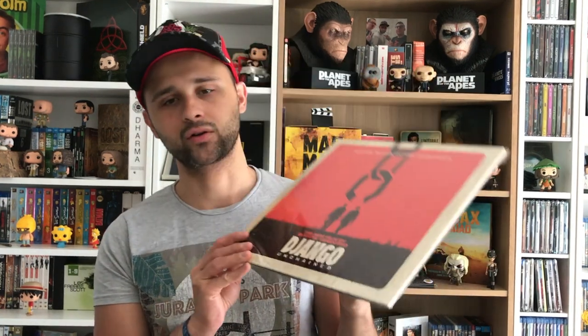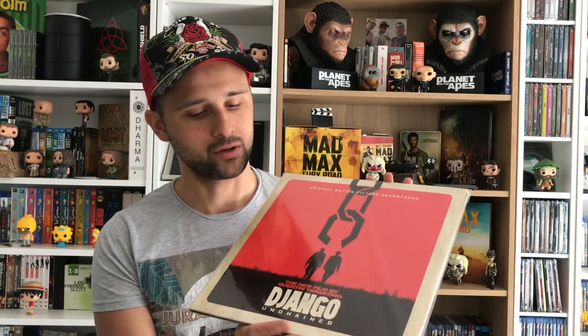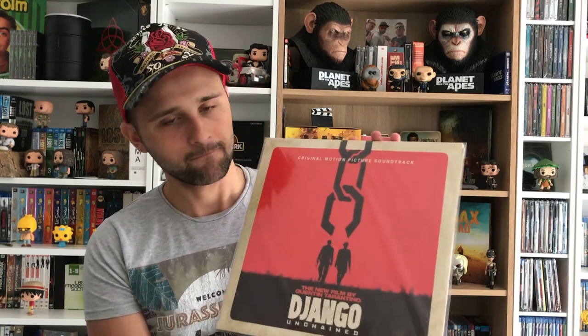Django Unchained — gros soundtrack, une BO magnifique. J'adore surtout la musique 'Freedom' avec Anthony Hamilton, un artiste que j'aime beaucoup. Django dans mon cœur. Ce qui est fou, c'est qu'il balance un two-pack dans un western — tu sais pas d'où ça sort. Je trouve ça tellement culotté de Tarantino. C'est un gros film que j'aime beaucoup.